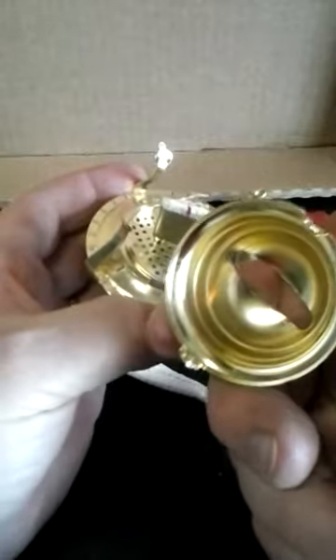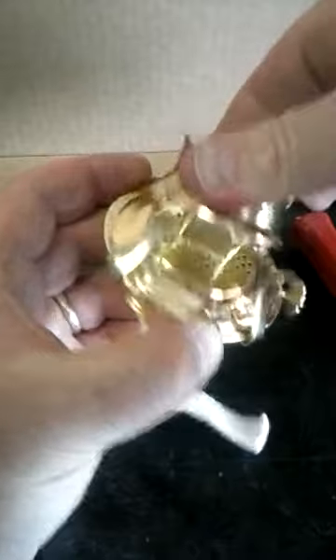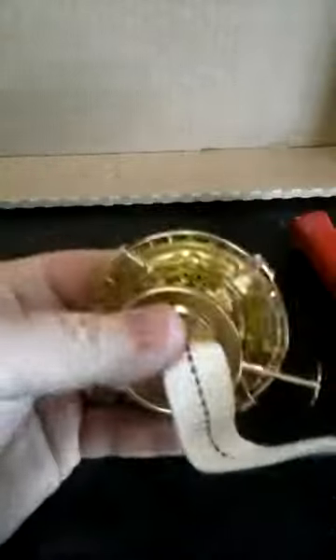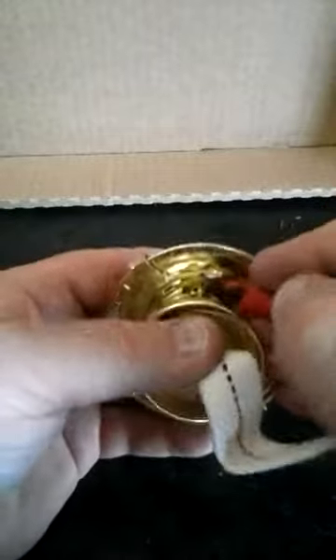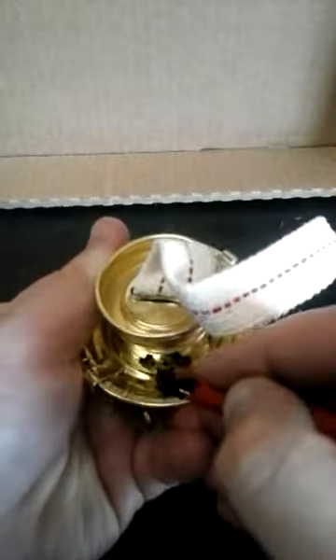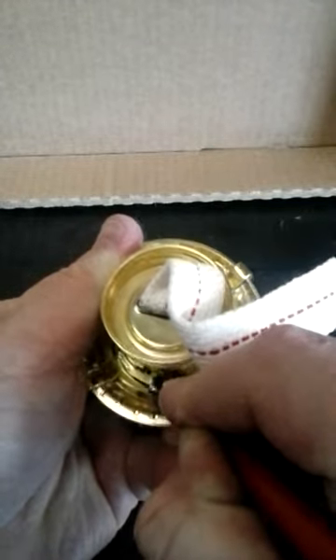With the cap off, I only bent one of these tabs. Now I'm going to put this back on — hook the end in that I didn't bend, put that through, bend the tab back down and you're done. There you go. It's back on nice and tight, ready to go.